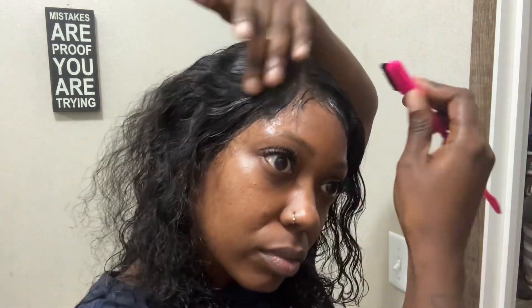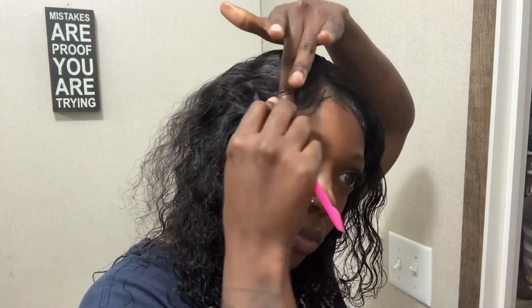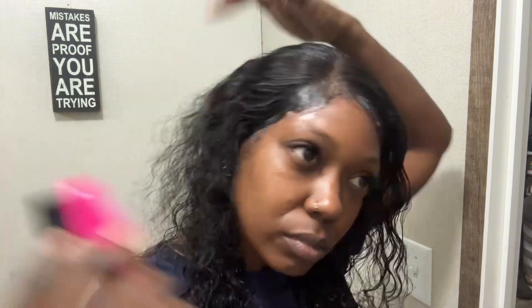To hide the leftover glue I went in with the edge control from the kit, then used the little comb tool that came with it. It was weird — I'm used to a regular small comb, rat tail comb, or brush — but I stuck with it for the video. I smoothed the hair down to cover the lace so it wouldn't be visible.